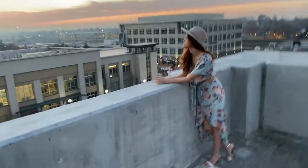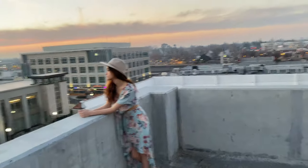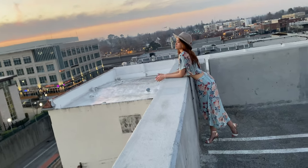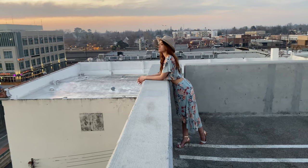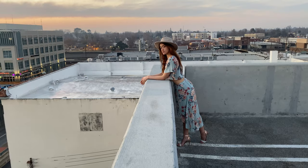We're gonna use that building on the background as a backdrop right now. Put your arms right here, more like leaning — yeah, that's it. Beautiful. Slightly try, look at me. Beautiful.